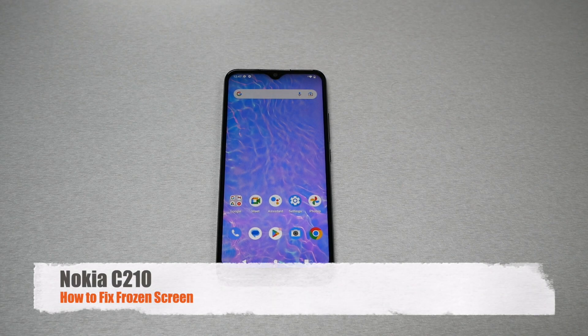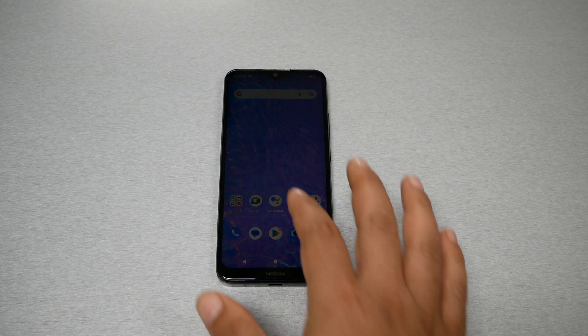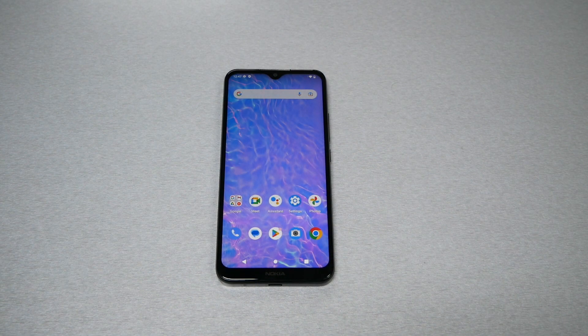If you own the Nokia C210 and your phone has a frozen screen or a black screen, do not try to remove the battery because the back is sealed and it's going to give you a hard time. So instead of doing this, follow this tip I'm going to show you today and hopefully it will help you fix the problem with less effort.